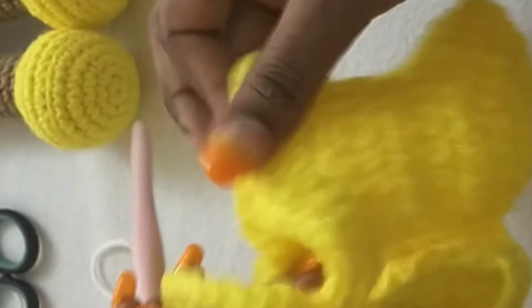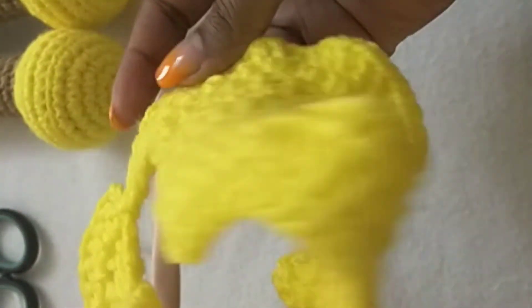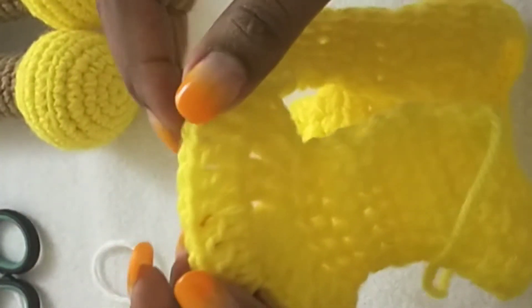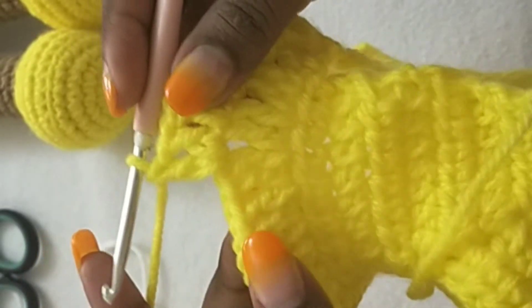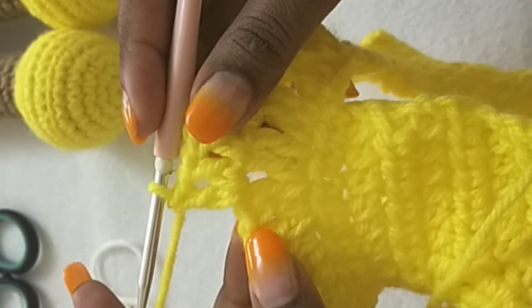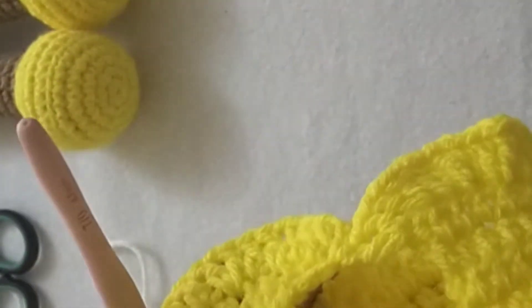We're going to do that around until it forms a dress — you can do as many rounds as you want depending on how tall your doll is. I'm going to do about four rows because I don't want mine to be too long. I'll meet you at the end and show you the next thing.